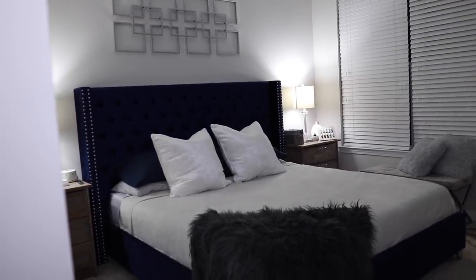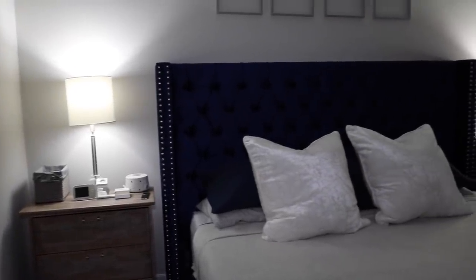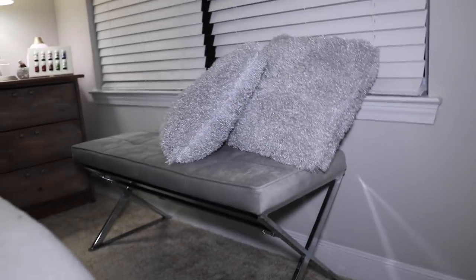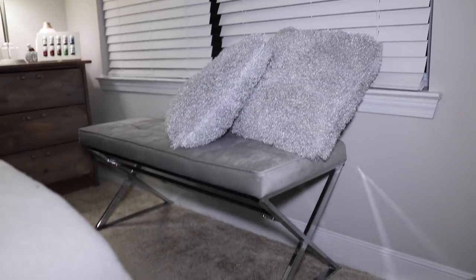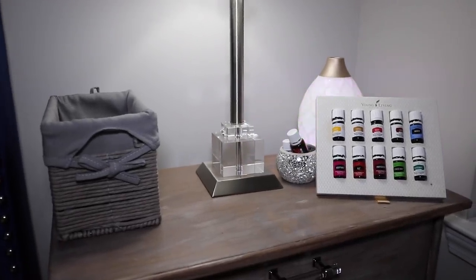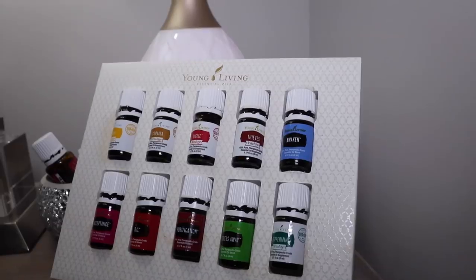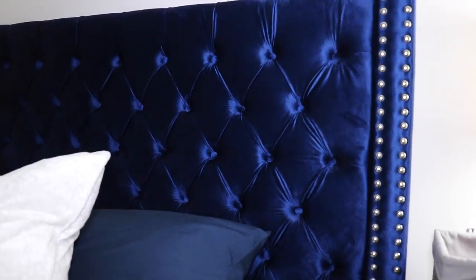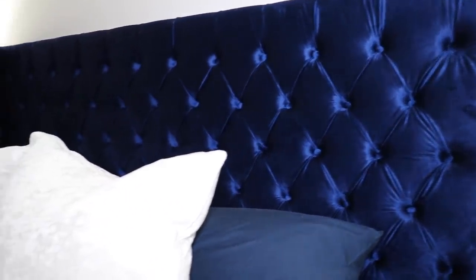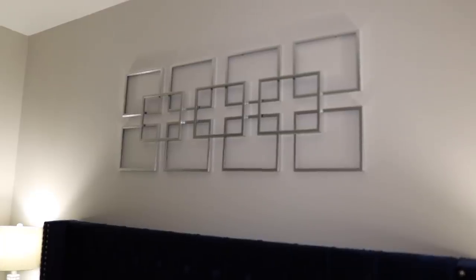This is our bedroom. We recently just got a new bed because I could not stand to look at the old one anymore — it was so ugly to me. We got this bed from Wayfair. The pillows on the front are from HomeGoods, this bench is from At Home, and the pillows on top of it are from Ross. On our nightstands are actually IKEA dressers that we DIY'd a while back. I just keep my diffuser with essential oils up there.